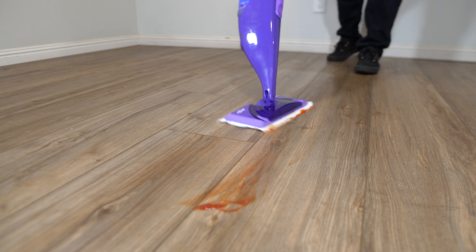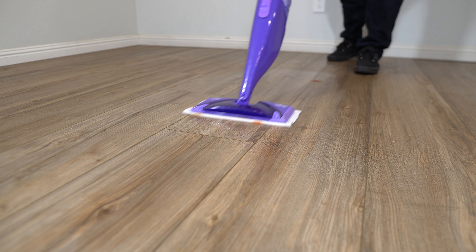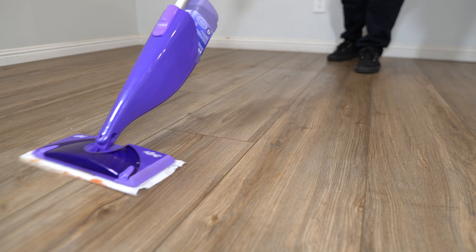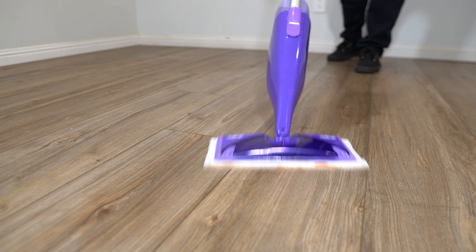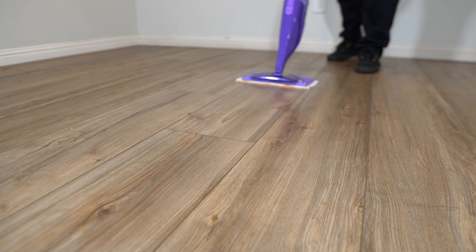You do have to replace the liquid bottle every time — it's not reusable and you cannot refill it. A few pros: the cleaning solution bottle is larger and does hold a lot of cleaning solution, so you do have to change it less often. The other plus is that it only needs two AA batteries to operate.